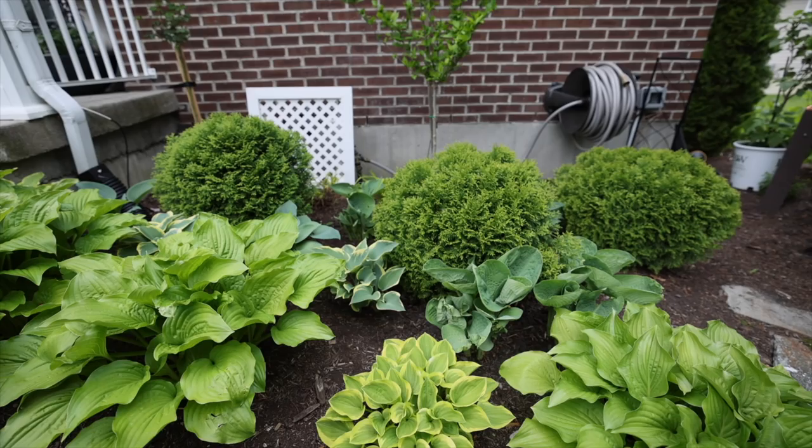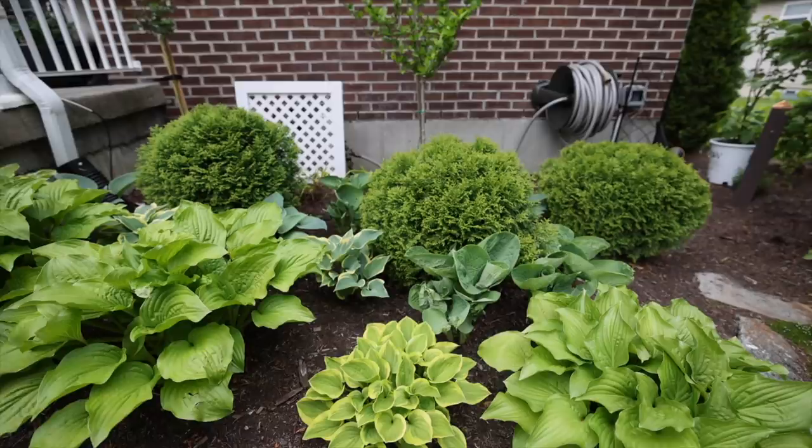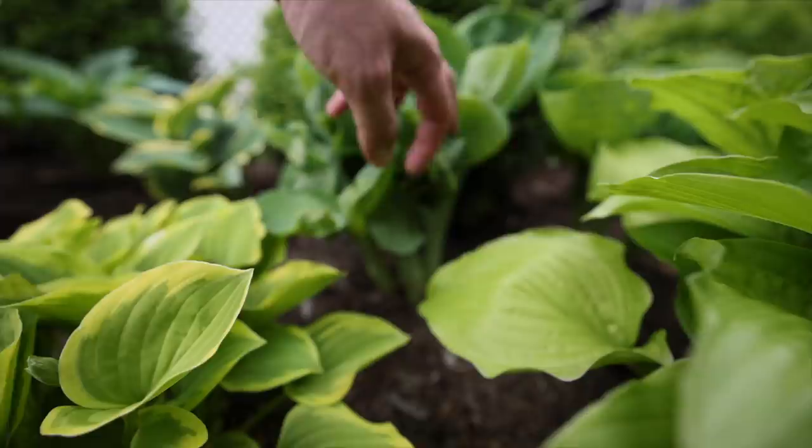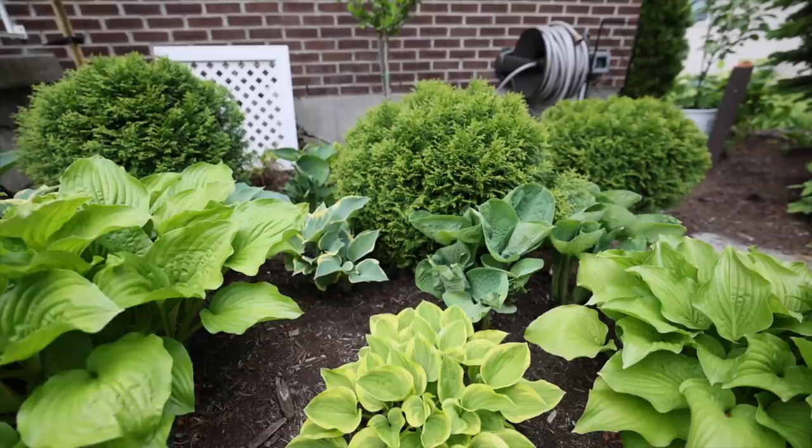These hostas down here — these blue varieties — actually came from Walmart in a pack that just said 'blue hostas,' so I'm not sure exactly what all of them are. The only problem I have in this area is early in the spring I tend to walk around in here quite a lot and step on them, so they get damaged a little. I need to come in and prune those off. I believe this variety is Drinking Gourd, although it came in that unmarked Walmart package.